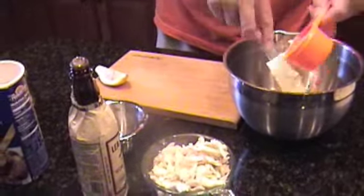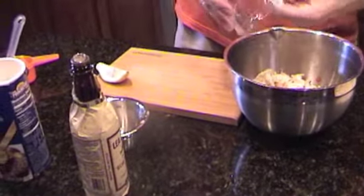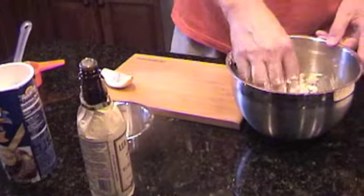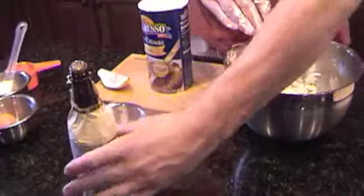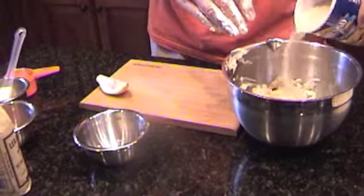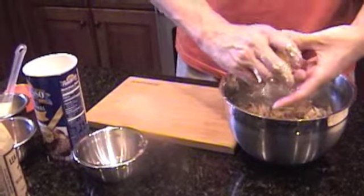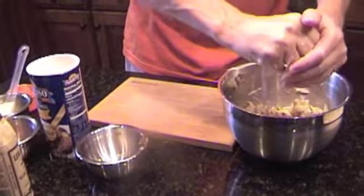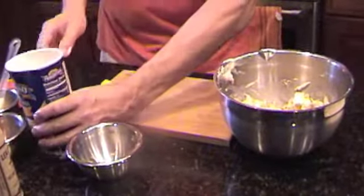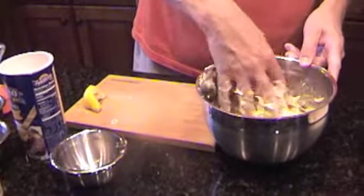We're going to add that yogurt or mayonnaise, whichever you prefer, inside here as well — get it all in there. And we will add, of course, the crab — one and a half cups. I prefer to get my hand in there to mix it so I know what's going on. We're going to add about a quarter teaspoon of Worcestershire sauce and a little bit of breadcrumbs. I prefer to put them in right now. We'll also take a quarter of a lemon, squeeze the juice right inside there to add a little bit of tanginess.